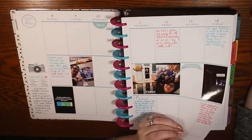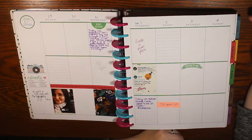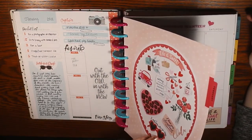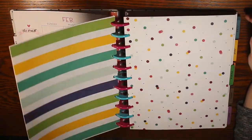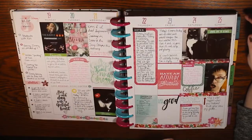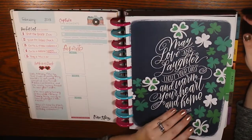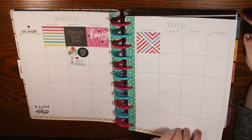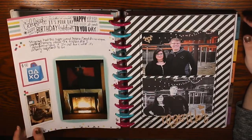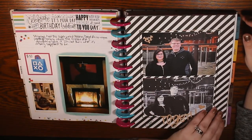This was my first one and you can already see I was having a tough time keeping up with it — there are a lot of blank pages. I bought this, and if it's not obvious, it's by the Happy Planner. It was a Happy Memory Keeping Book, and it came set up for 12 months, starting with January and going all the way to December. It was undated but seasonal.